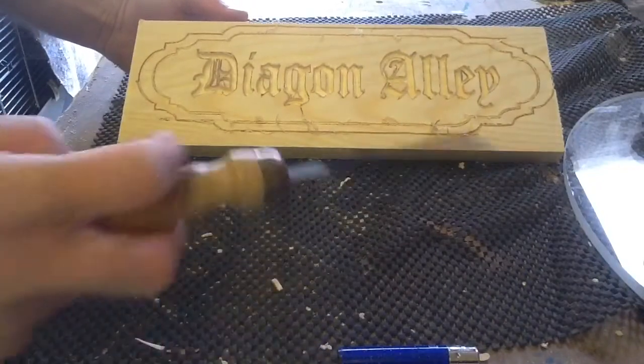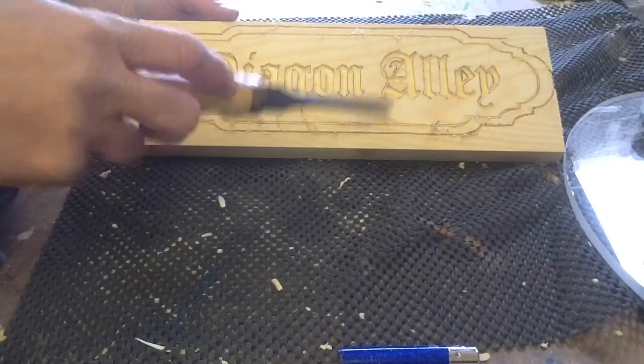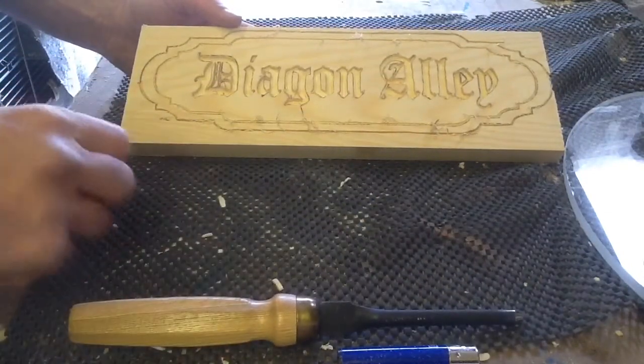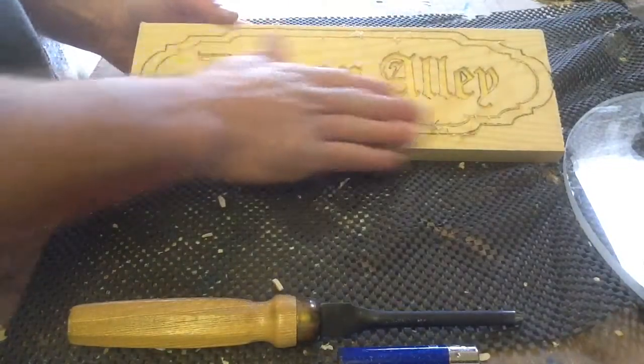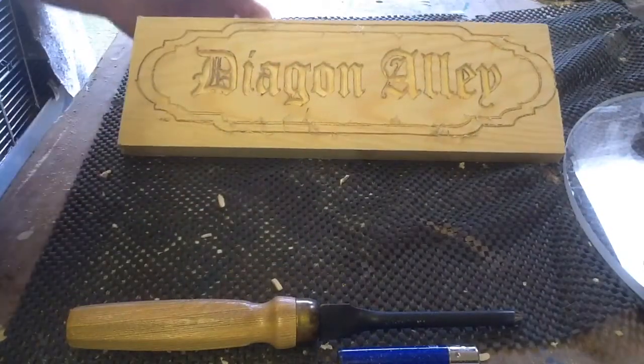Notice I did the two sets of borders on this one. What I'm going to do is give the top surface a really light little chiseled effect — I want a little bit of pattern in the top without influencing the lettering. So back in a minute.